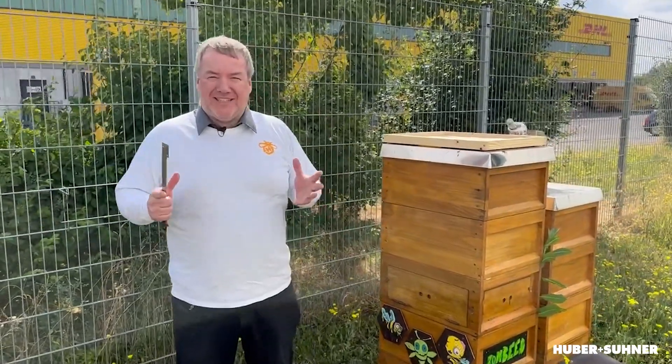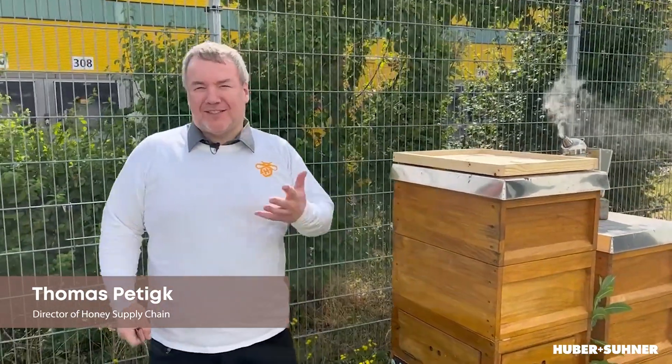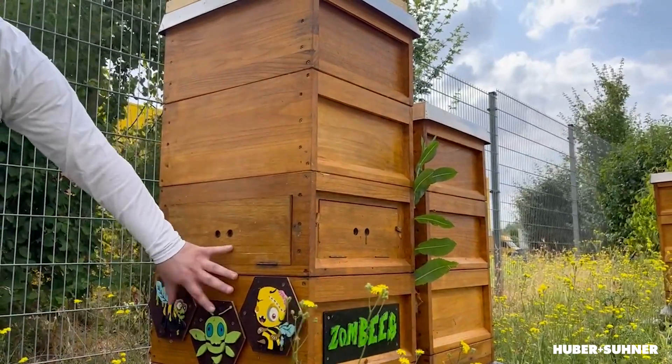Tomorrow is the big day — we are going to harvest the honey. You may ask yourself, why is this guy standing next to the beehive 24 hours up front? We have to get rid of the bees. In this hive, at the upper portion there's the honey, and at the bottom we have the queen.